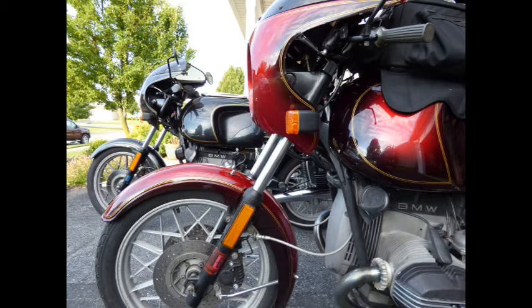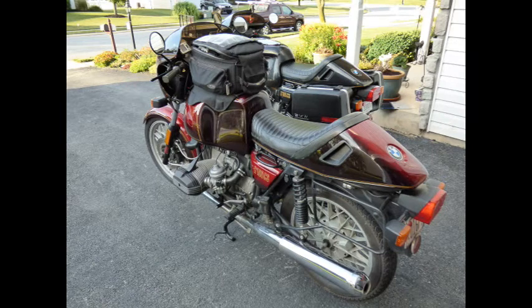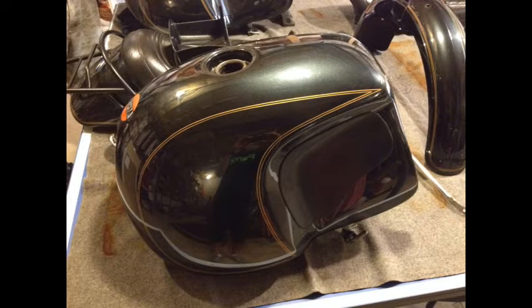The owner of this beautiful red smoke R100 CS then presented an opportunity I could not pass up. I purchased these Heinrich tanks and a very nice R100 CS.